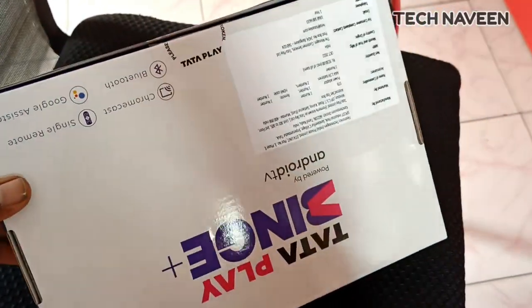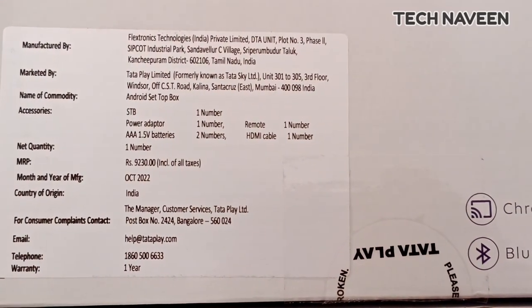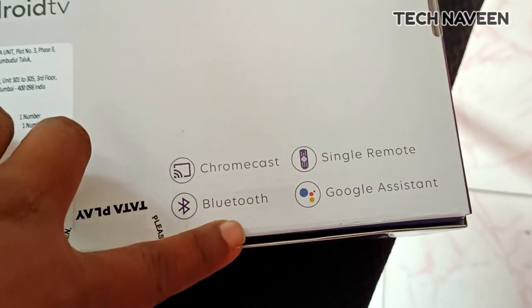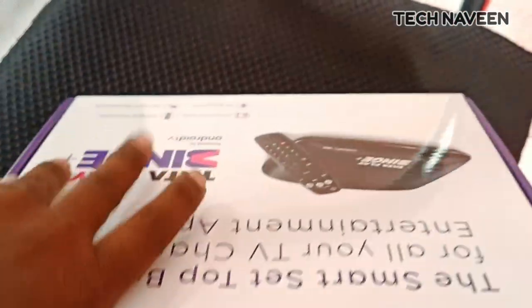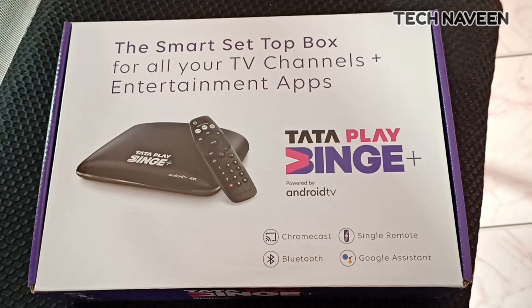Hello and welcome to Tataplay Binge Setup Box. Today we will talk about the Tataplay Binge Setup Box. I will show you the box in the office. This is a smart setup box with TV channels, entertainment and apps.